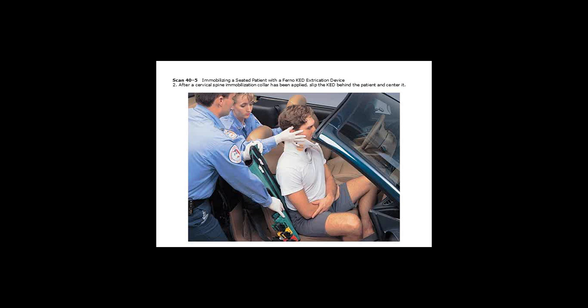After you've applied the C-collar, you may need to have the patient adjusted forward. If that's the case, you'll do a sandwich technique — one rescuer holding the KED will sandwich the patient front and back, and on the count of the person holding the head, lean the patient forward, slide the device in behind them, going down as far as possible with the bottom of that device. Then take those leg straps off, one draped down on each respective side of the patient.